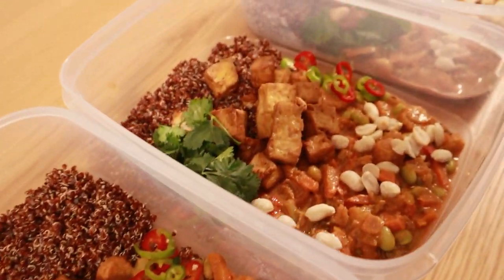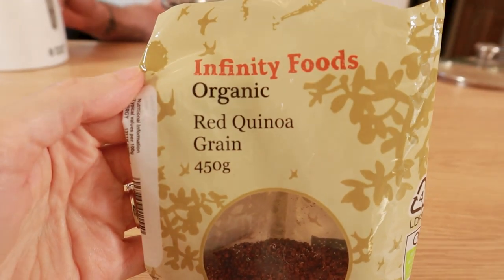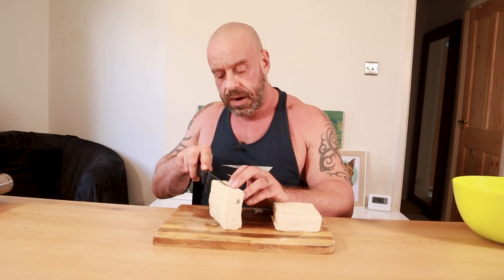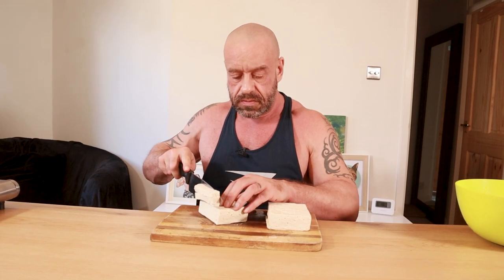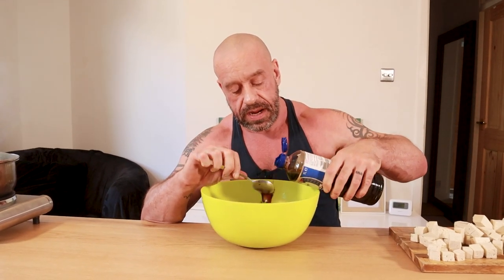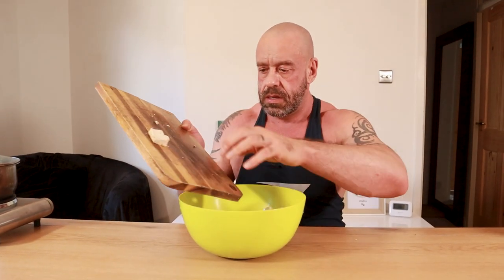Meal two is going to be a deliciously rich and creamy tofu satay with edamame beans and red quinoa. First you want to weigh out 300 grams of quinoa — I'm using red quinoa as it's higher in antioxidants. Bring that to the boil and simmer for about 15 minutes. I've got two 400 gram blocks of firm tofu. I'm going to cut those into little chunks, then add two tablespoons of soy sauce — or tamari if you're gluten free — and give that a mix.